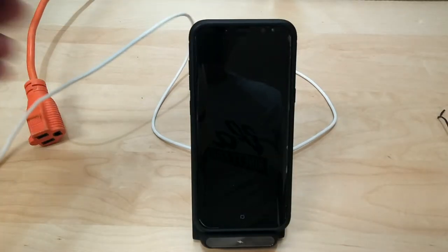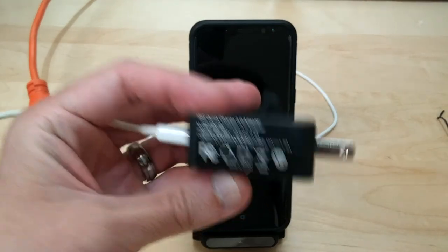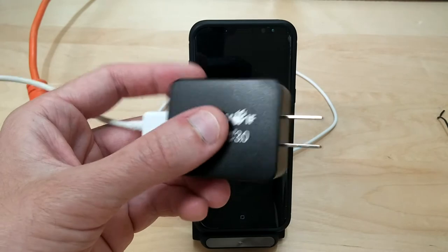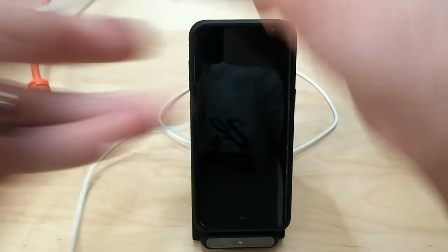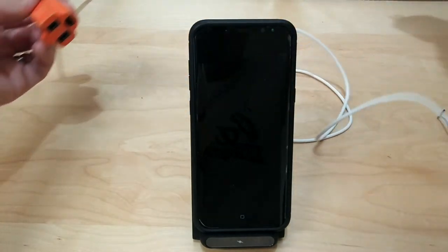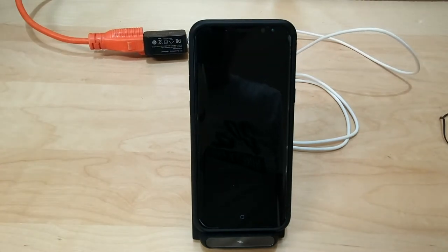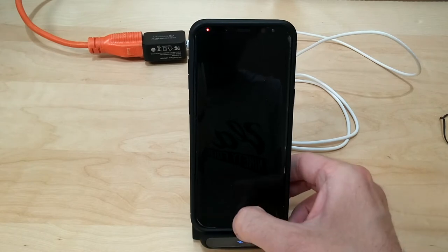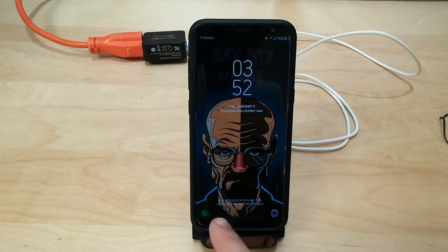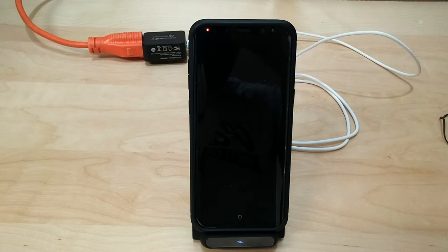For the demo, I'm using a Qualcomm Quick Charge 3.0 adapter — not the original manufacturer's adapter — just to show that it still works with third-party adapters. As you can see, it is fast charging wirelessly and it's going to take about 54 minutes for my phone to fully charge with Quick Charge 3.0.